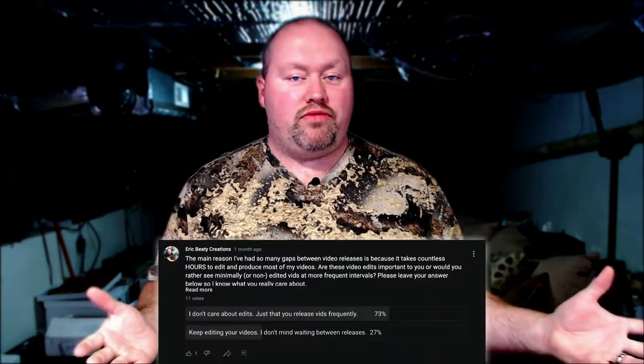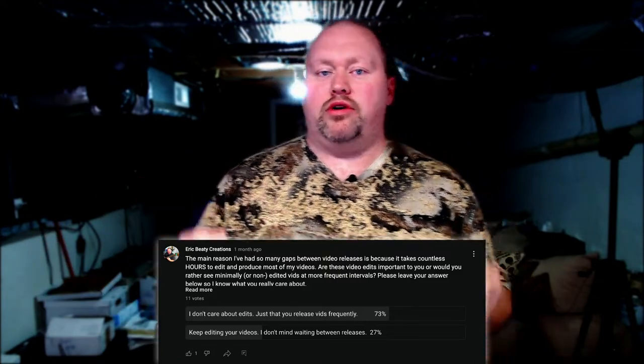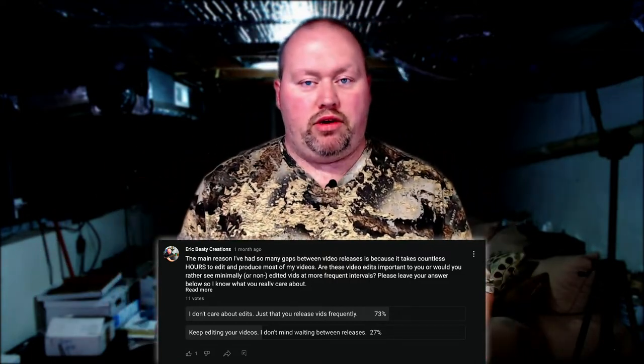Hello folks and welcome to another video coming from my studio in the basement. Today's video will be very minimally edited, as shown in a recent poll where you wanted more videos more frequently with a lot less editing. It takes a long time to edit these videos so I'm going to take minimal time doing that.